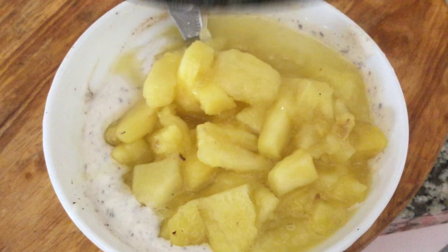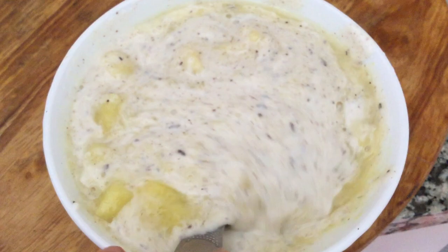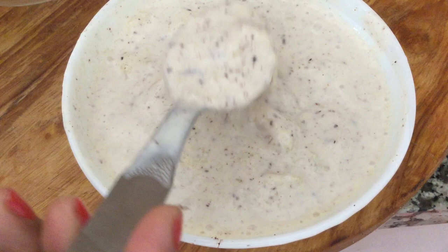Mix it well and now add the cooked pineapple and mix everything well. Now my pineapple raita is ready. Refrigerate it for some time before serving.